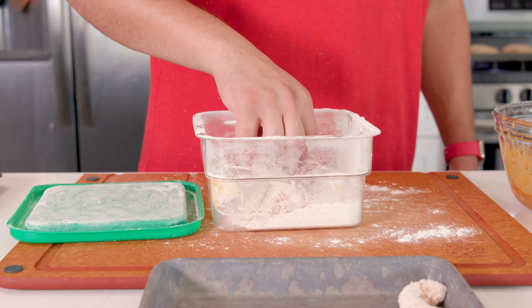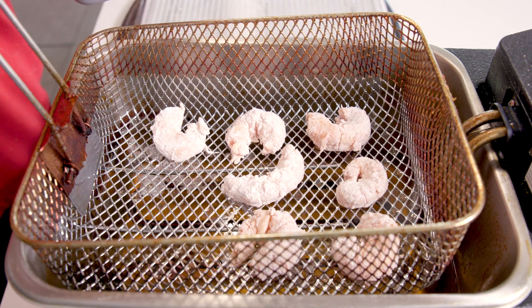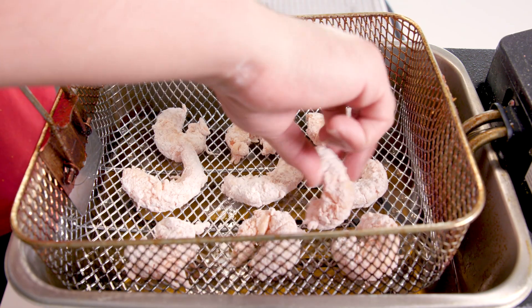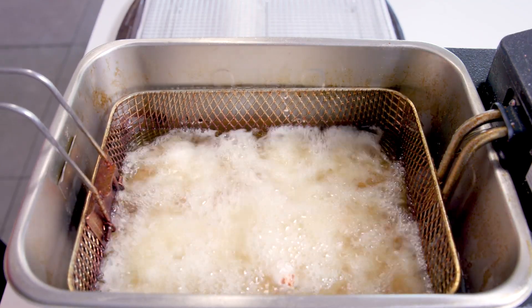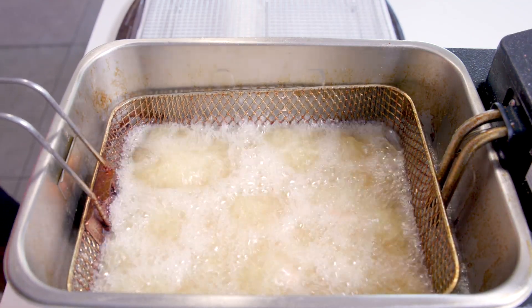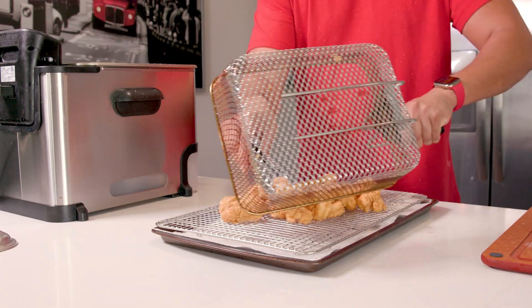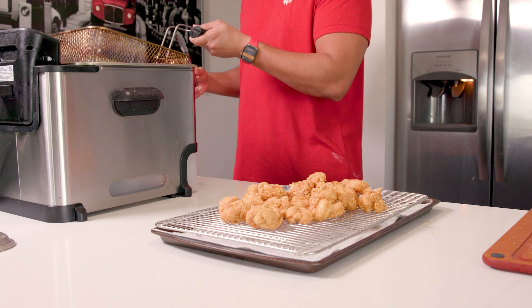If you have to do this in batches like I did, place them on a baking sheet while you finish everything up. I've got some vegetable oil heating up in my deep fryer at 350 — you can also just do this in a Dutch oven or even shallow fry these. Pop these bad boys in for about four minutes or until golden brown. Shrimp cook extremely fast so they don't need to sit in the oil for long. Transfer them to a cooling rack so the excess oil can drip off.